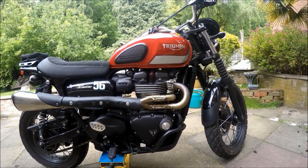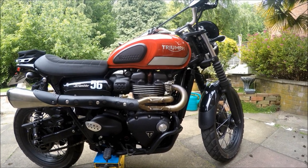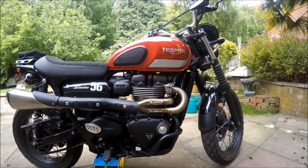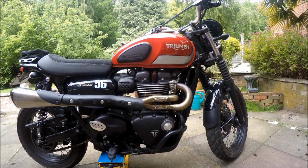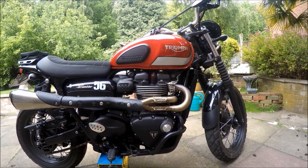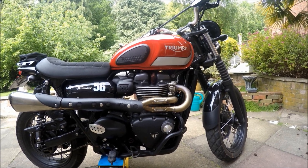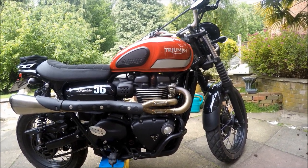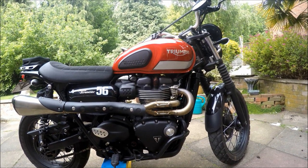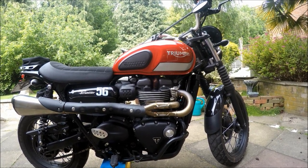Another thing you read about is difficulty riding at low speeds and low revs, related to play in the throttle - because it's not a cable throttle, it's a ride-by-wire throttle on these. Not something this one suffers with, but throttle spacers apparently cure that. They're incredibly inexpensive and easy to fit. This bike doesn't seem to suffer with that - as you can see in previous videos, I can ride it very slowly with no lurching or jerking, even without riding the clutch.